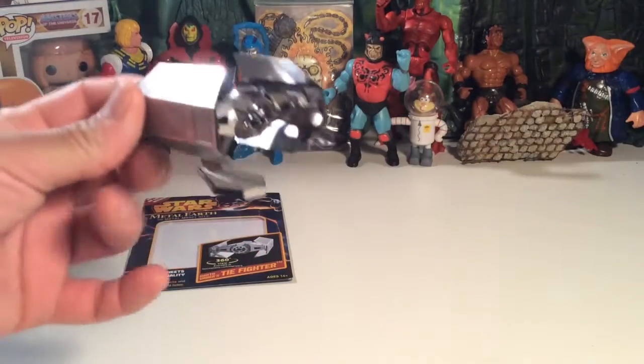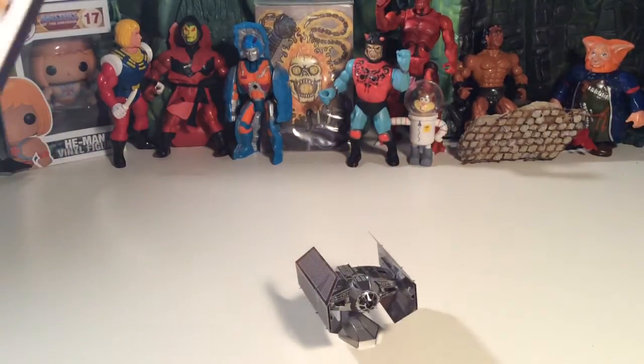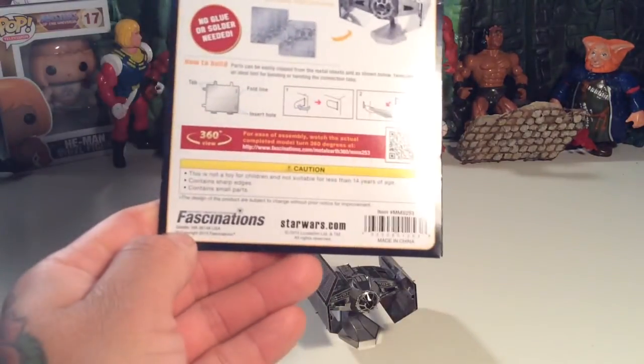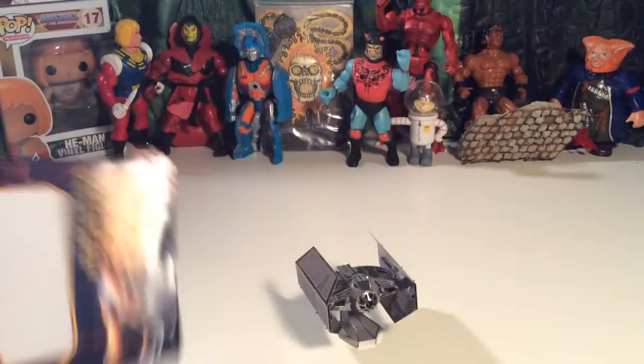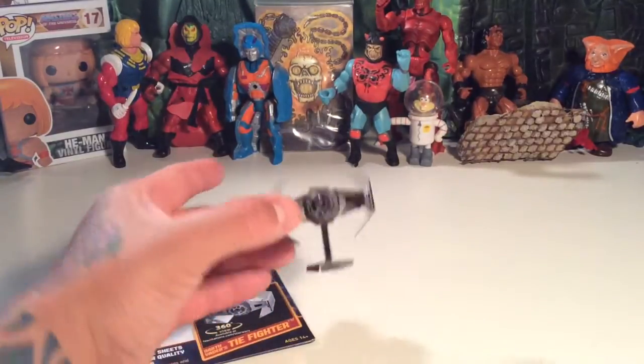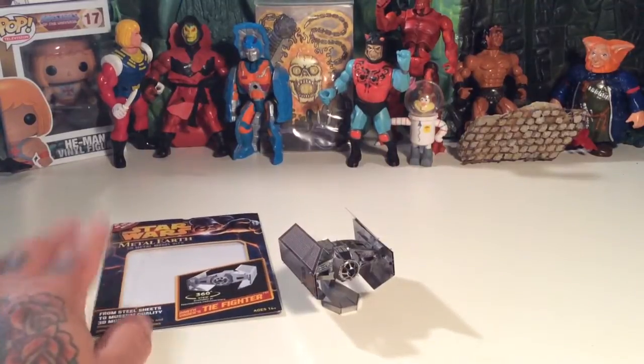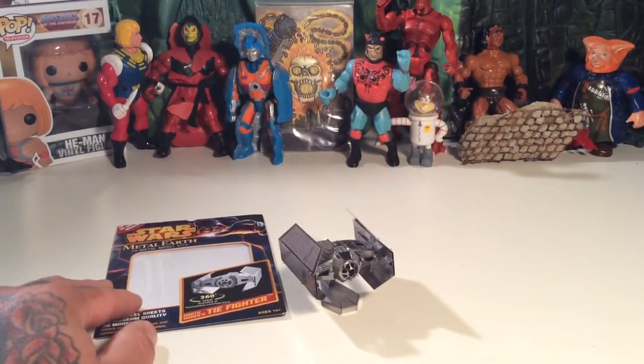Anyway, that's a look at the Darth Vader TIE Fighter from Star Wars Metal Earth, also known as Fascinations — there's a StarWars.com tie-in and all that. It's a pretty cool model, one of my favorite TIE Fighters. Thanks for watching, y'all have a good one — may the force be with you, later!